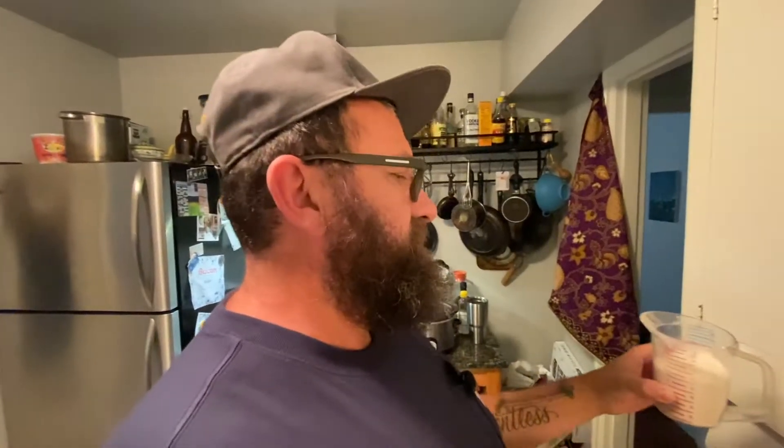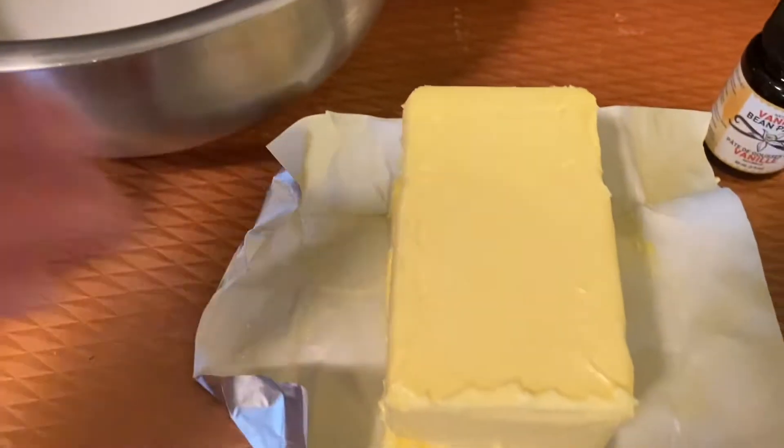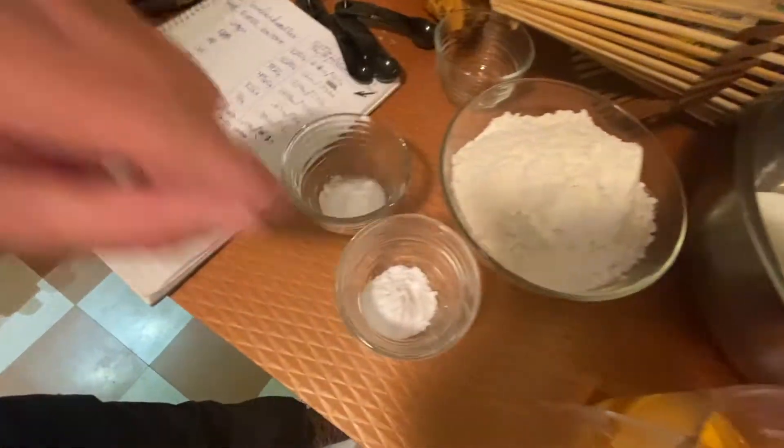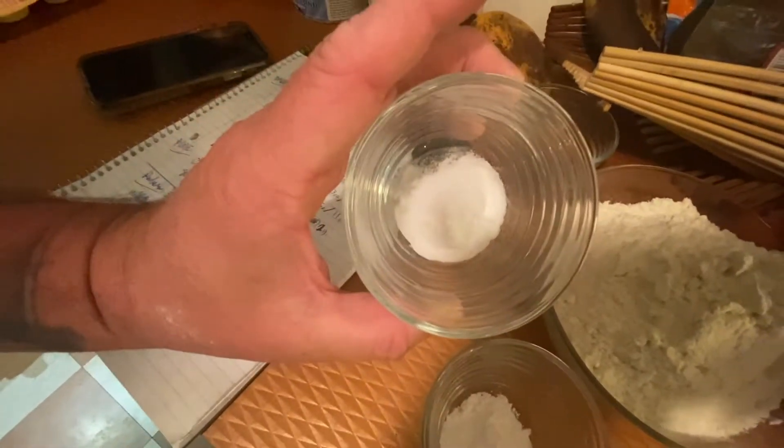Look at that, perfect — are you guys ready? Let's do this! Our ingredients are butter, sugar, eggs, AP flour, cream of tartar, baking soda. What's the mix? Come on, let's go!